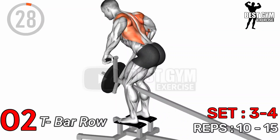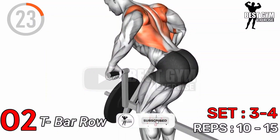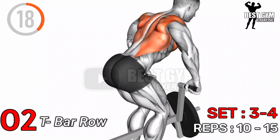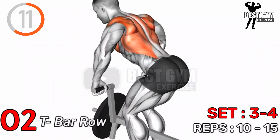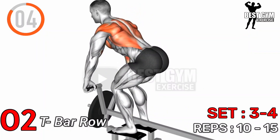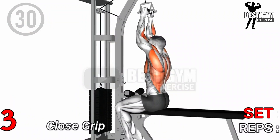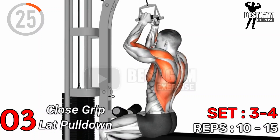Exercise Number 2: T-Bar Row — Sets 3 to 4, Repetitions 10 to 15. Exercise Number 3: Close Grip Lat Pull Down — Sets 3 to 5.